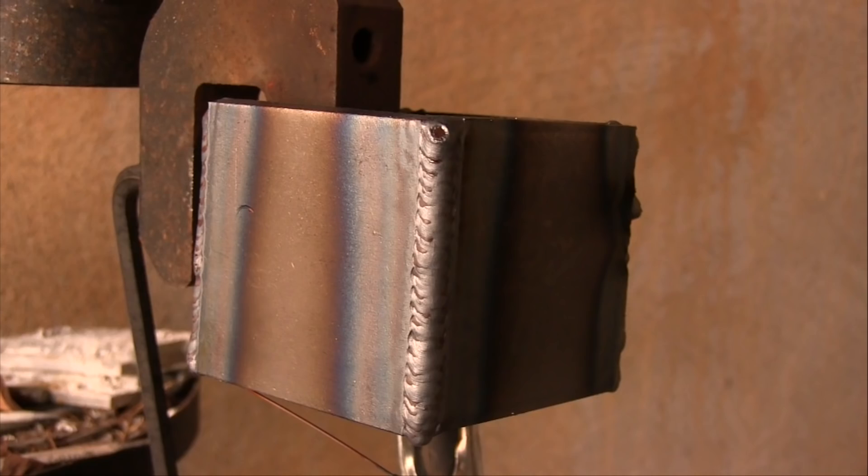Same exact technique — trying not to go too far over the corner. It looks like things are flowing pretty well all the way down into the root of that joint. I'm tracing the front edge of the puddle with sort of an upside-down V. I got just a tiny bit of undercut there, but it's a lot better.